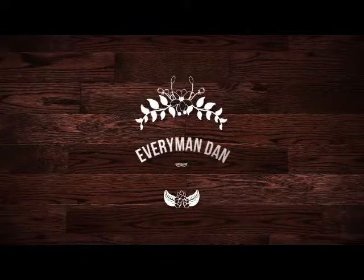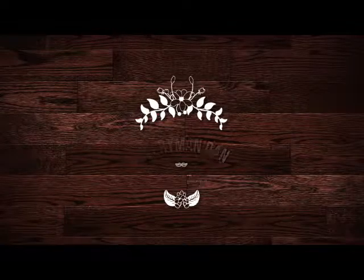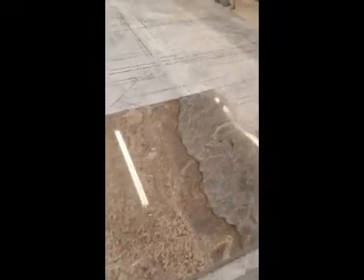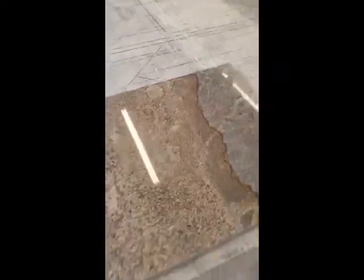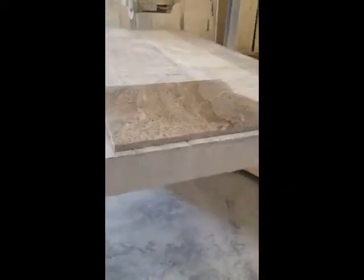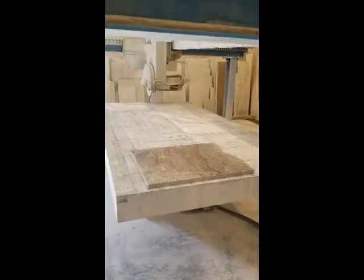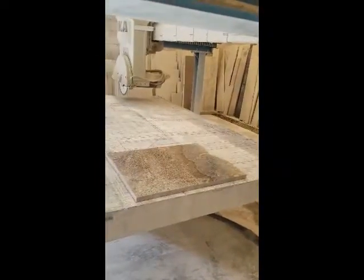I'll post a picture of the plans of the bottom and kind of walk you through some of the steps as we go. First thing you want to do is pick out a piece you're going to use. I got this real pretty piece — I think it's going to look great, trying to get both colors in it. We're going to set it on this bridge saw and use it to cut our overall dimensions. It's going to get loud, so I'm probably going to put music or something over all of this.